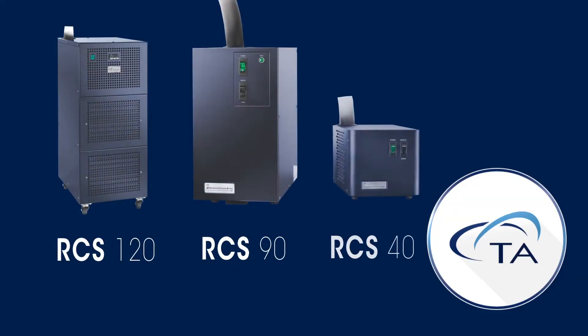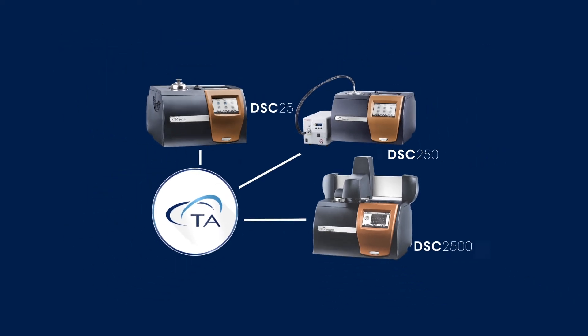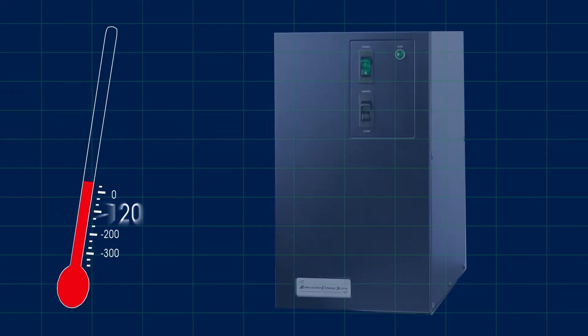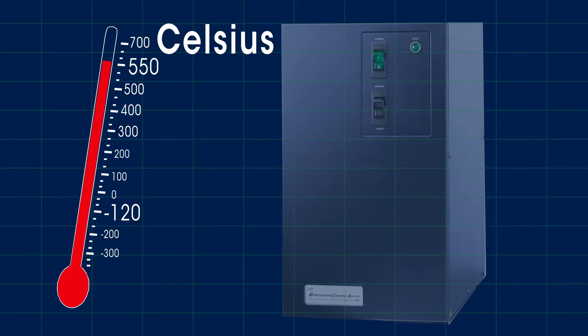There are three types of RCS that are compatible with DSC 25, 250, and 2500, over the temperature range from negative 120 degrees Celsius to 550 degrees Celsius.